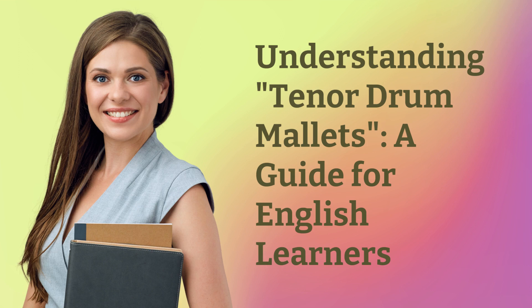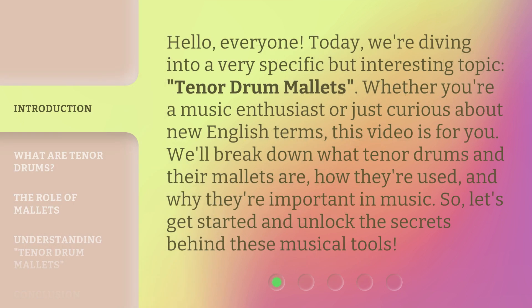Understanding Tenor Drum Mallets: A Guide for English Learners. Hello, everyone. Today, we're diving into a very specific but interesting topic — tenor drum mallets. Whether you're a music enthusiast or just curious about new English terms, this video is for you. We'll break down what tenor drums and their mallets are, how they're used, and why they're important in music. So, let's get started and unlock the secrets behind these musical tools.